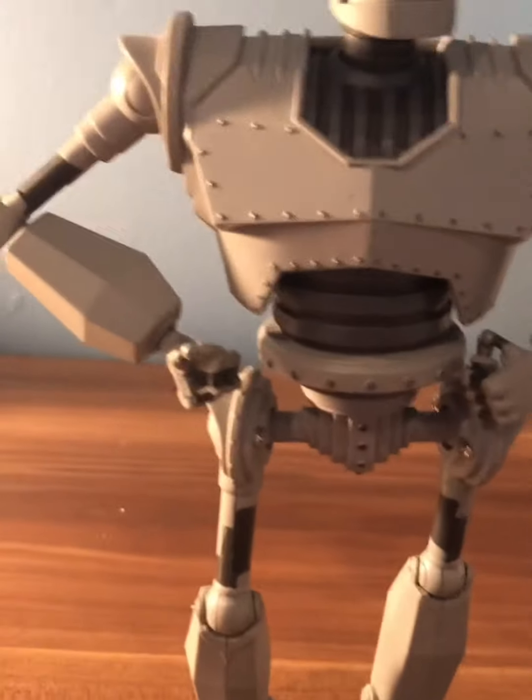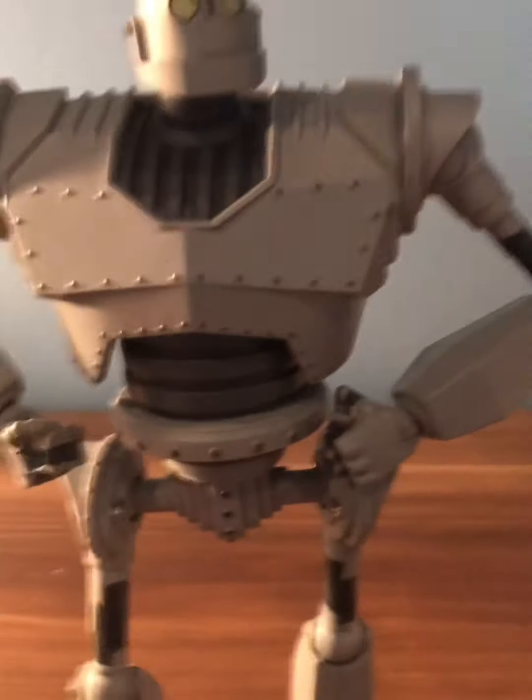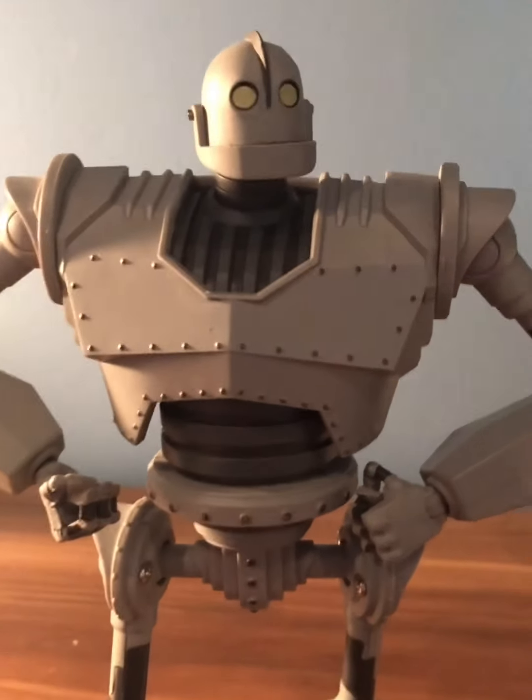Look how big it is — it's seven inches tall. It does come with so many accessories, which makes it so cool. I really like this figure, I think it's amazing, and I really think that you would enjoy it too if you were to buy it.